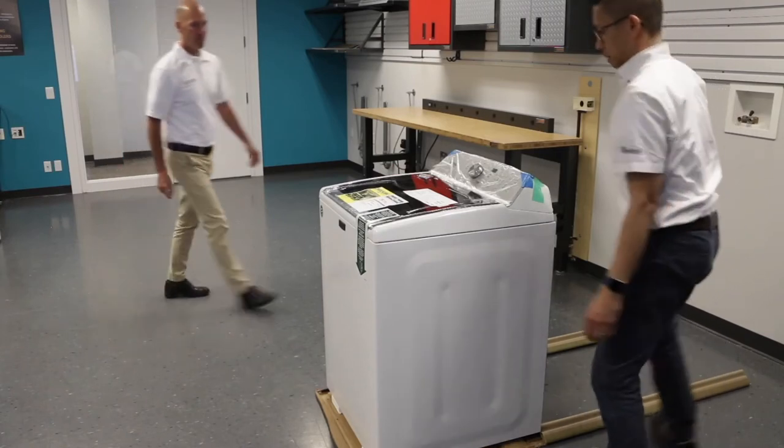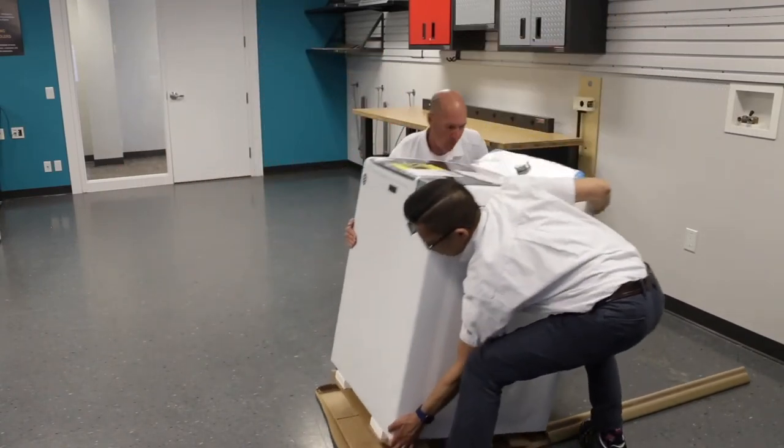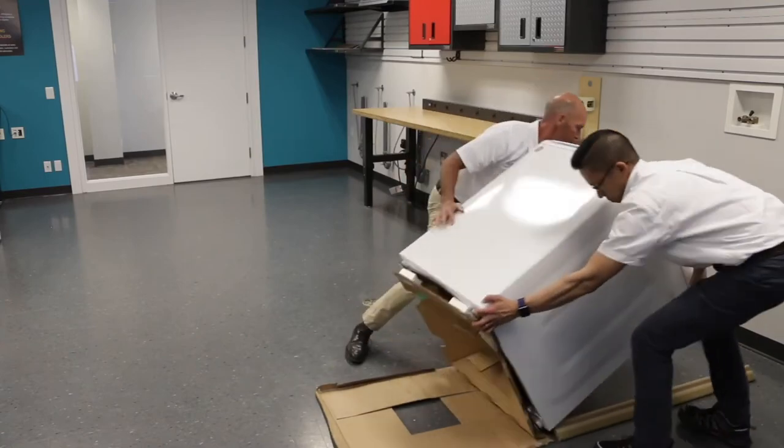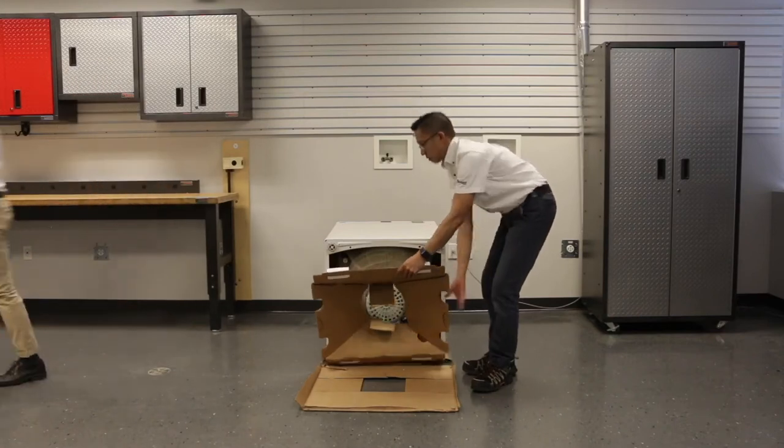Enlist the help of a friend to tip your laundry machine over. You can use some of the additional packaging to prevent the machine from scratching your floor. While the machine is tipped on its back, remove any additional packaging.